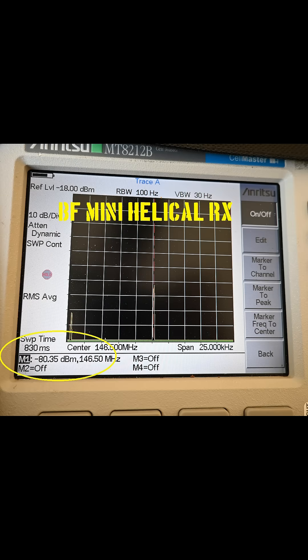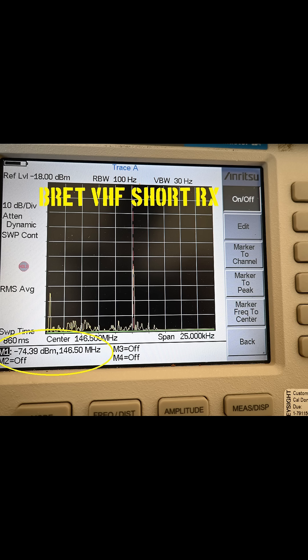Now we move to receive testing, and we now have our antennas under test connected to the spectrum analyzer receiving a locally generated low-power carrier 50 yards away. The Baofeng antenna is giving us a signal of minus 80.35 decibel milliwatts. My antenna is giving us a signal of minus 74.39 decibel milliwatts, which is exhibiting a gain of 6 dB over the Baofeng antenna.